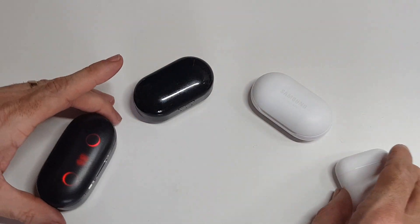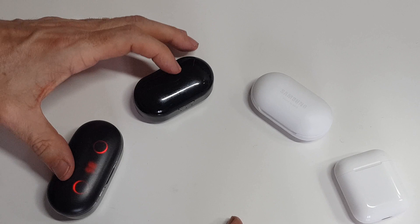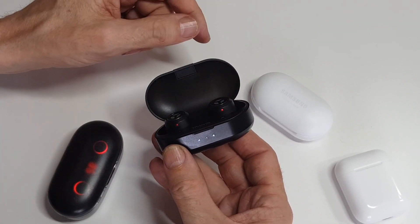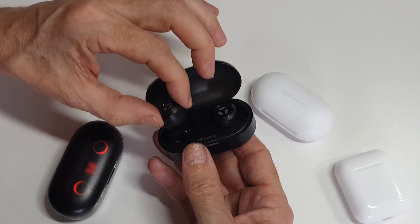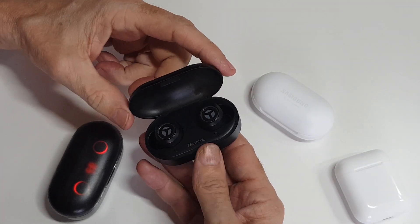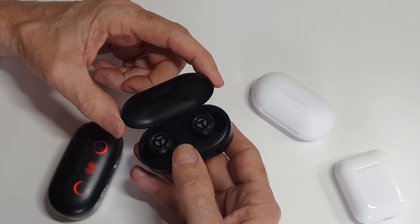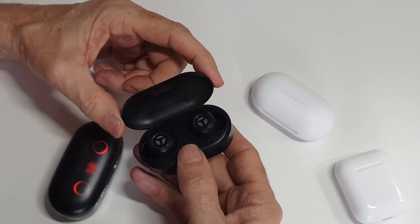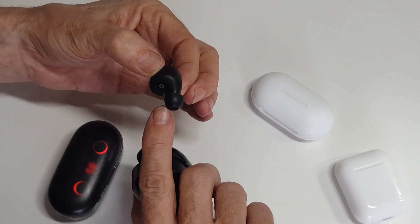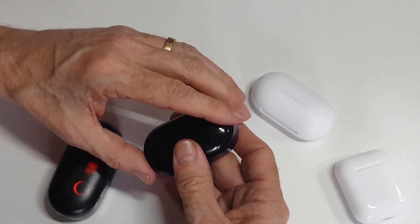The £50 earbuds — I've been really impressed with them. Open it up on the front and you've got three lights indicating battery charge. They connect through the normal Bluetooth process; it doesn't pair automatically like the Samsung or Apple devices do, but once paired to a device they pair up straight away when you take them out. The sound is fantastic. They're decent for voice quality on a call and they do the job they're supposed to do. The earbud sits in the ear canal and blocks out a lot of noise around you. They were £50.